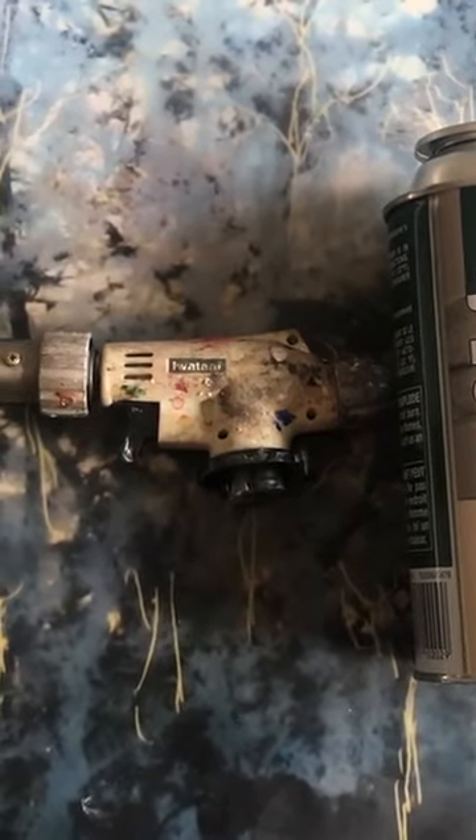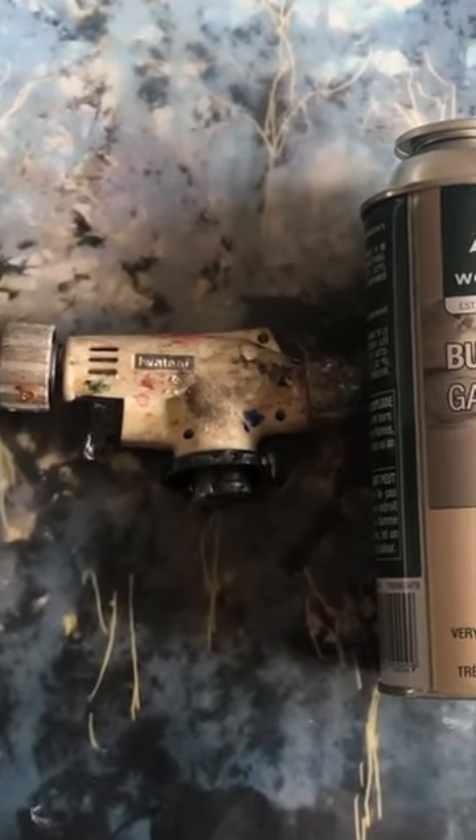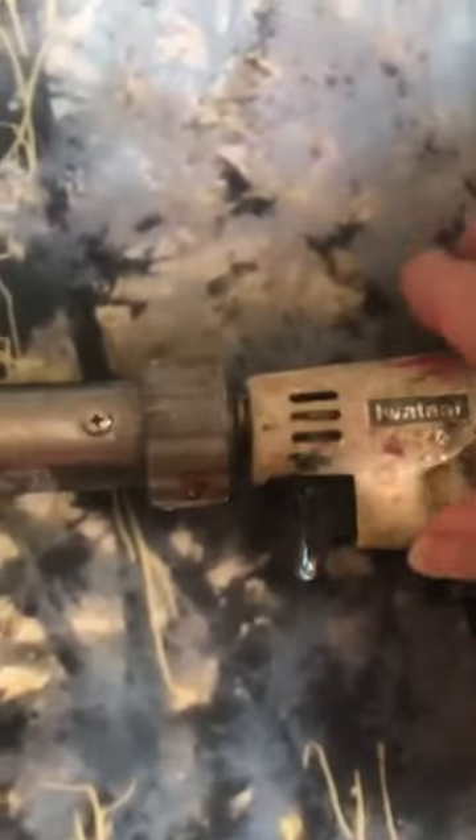This is an example of the Iwatani torch that I use. It is accompanied by a can of butane gas, and the torch is this big. This is a well-used torch.